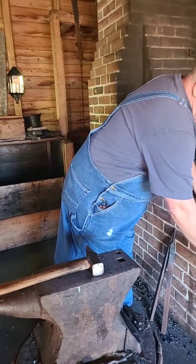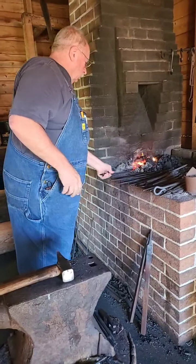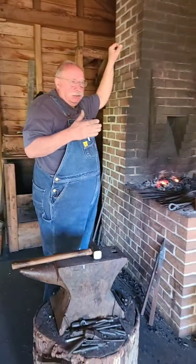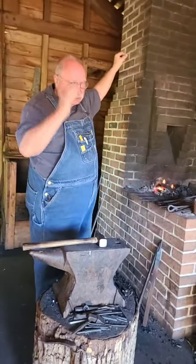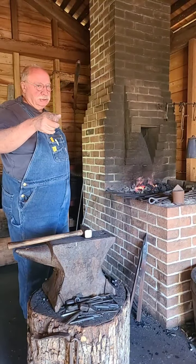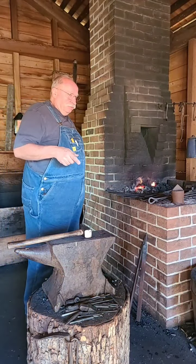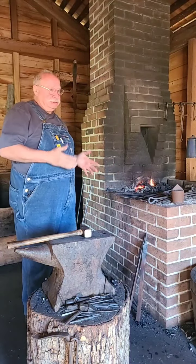We're not going to dry fit the blade in the sheath - we're going to measure and go by the dimensions. We'll dry fit it after it's cooled off naturally, but it'll be ground first. I don't want to get a lot of scale and put scale down inside that sheath - it'll be hard to get out. Now that we've got the blade sort of shaped like this sheath, I'm going to bring the tip up because according to the shape of that sheath, the tip on this blade needs to come up.